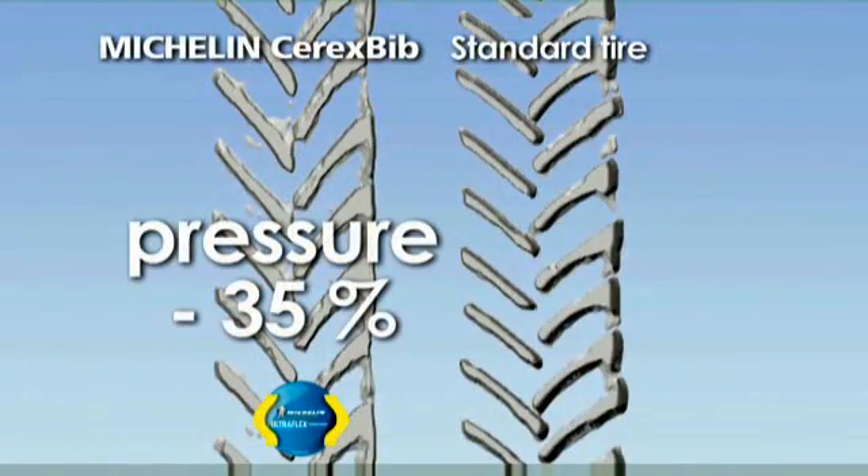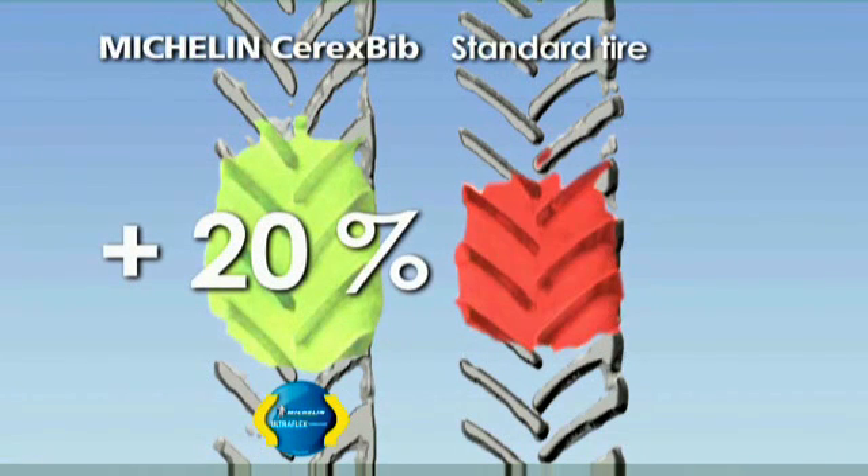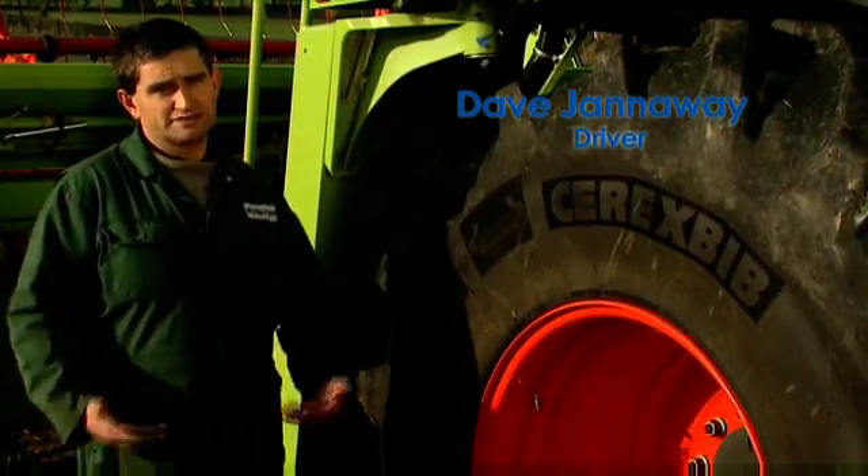Reduced soil compaction is one of the primary benefits of Michelin UltraFlex technology. With 35% less pressure, the footprint of the Michelin Cerex Bib tire is 20% larger. There's more tread on the ground, and more tread on the ground means less compaction.